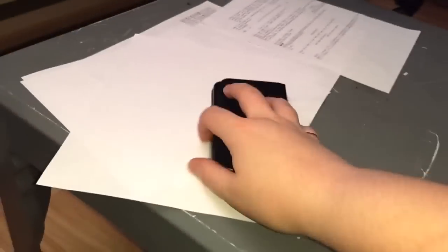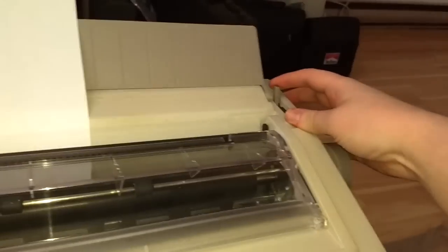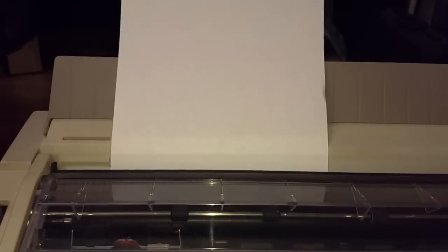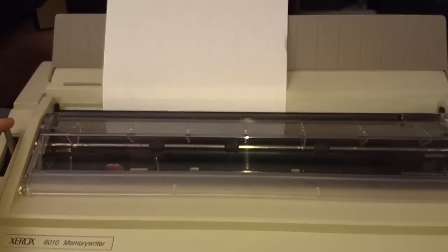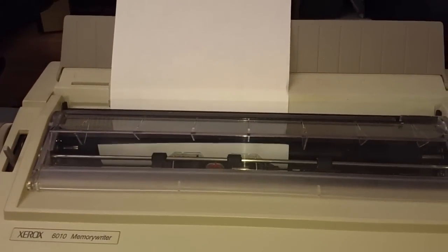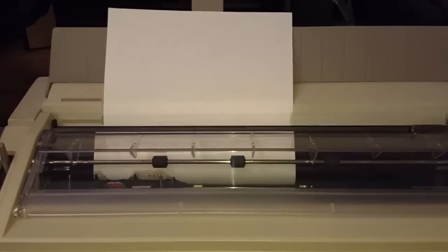Let me put a sheet of paper in. I'll just stick it right here, pull this back so I can shove the page in — it's in there pretty good. This is a really cool feature: when you pull back the paper bail, it'll automatically advance the paper until it's at the carriage. And there we go — we can just start typing.